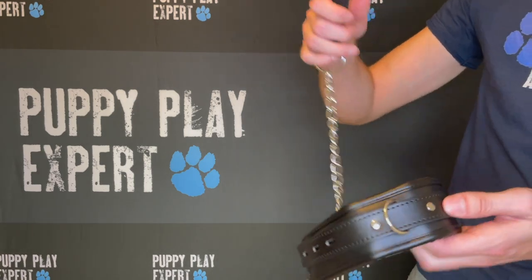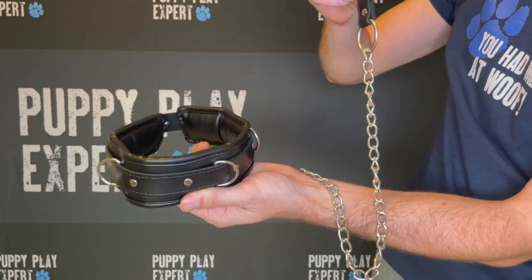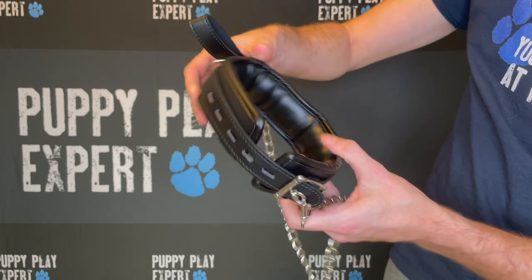The Mad Pup Padded Collar with Snap Hook gives you the freedom to explore, so give your leash to your handler and go play. It can also be used to help keep you nice and close for those times when you want to be on a short leash.